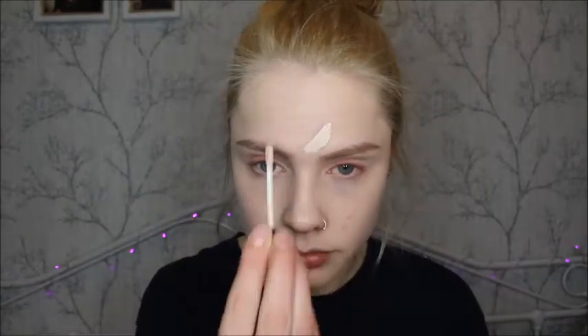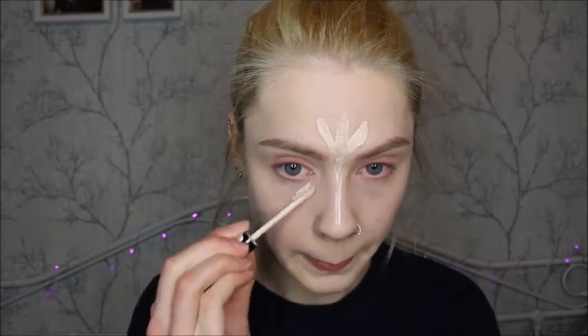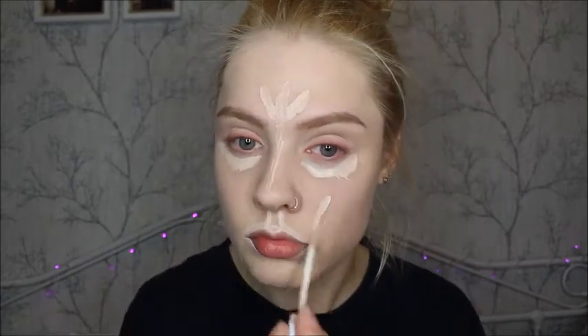Moving on from the eyes for now, I'm going to be highlighting and concealing the rest of my face with that same Collection concealer and blending that out with my beauty blender.